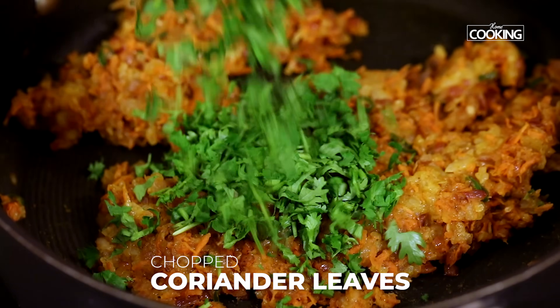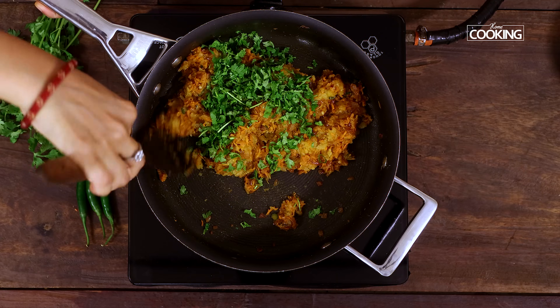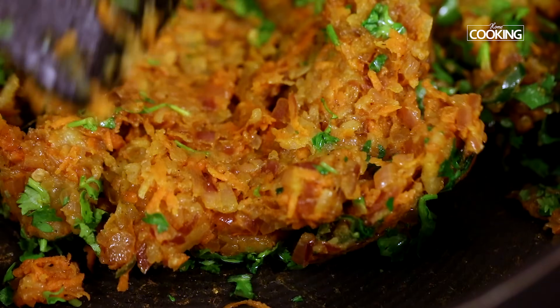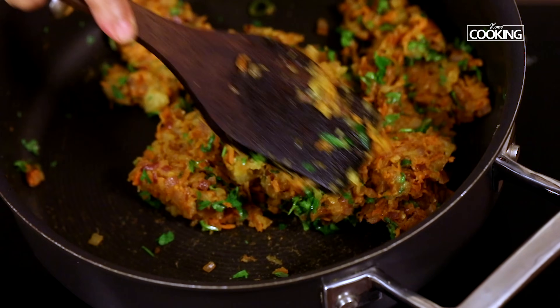Now add some chopped coriander leaves and mix it in. Turn off the stove and transfer the mixture into a bowl.